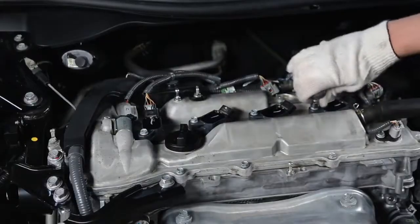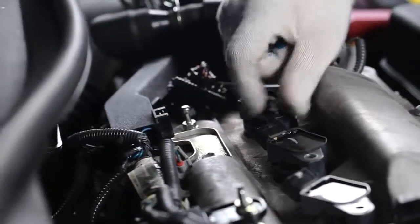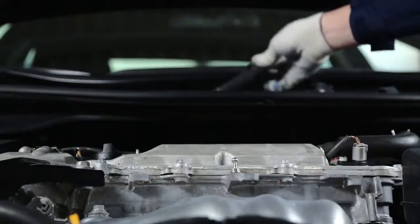Remove the engine cover and disconnect the ignition coils. Then, unscrew the fastening bolts of the ignition coils and take the coils out of the spark plug wells.